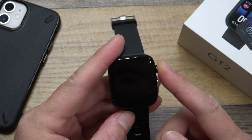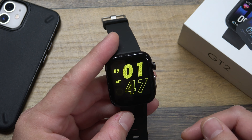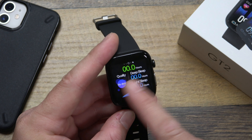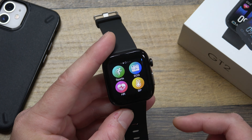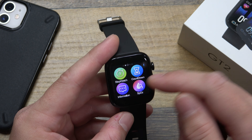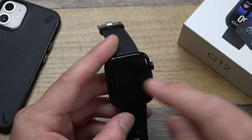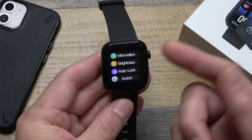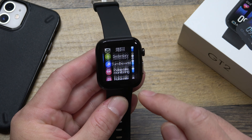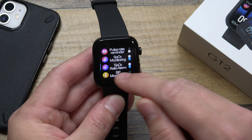Now let's do a quick walkthrough of the watch itself. There's your standard watch face, and you can swipe up and down to get through different watch faces. Swiping right shows your steps, and once more shows your sleep. From the menu, you can control all the different things you can track: different activity modes, ECG, heart rate, blood pressure, stopwatch, timer, blood oxygen, music control, and find your phone — tap that and it'll ping your phone. In the watch settings, you'll find basic information, brightness, auto lock, and a switch menu to toggle your alarm, activity reminders, and raise-to-wake on and off.